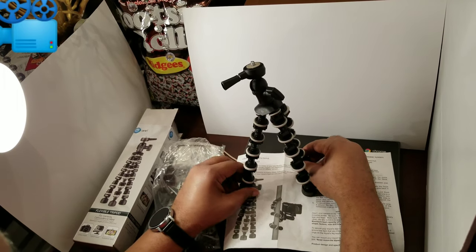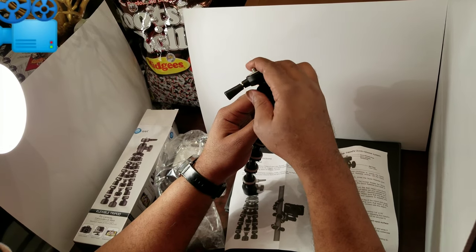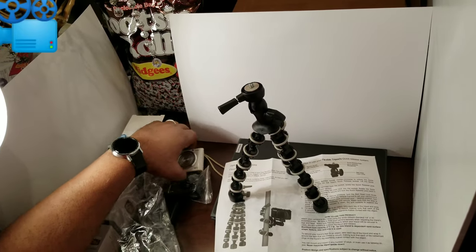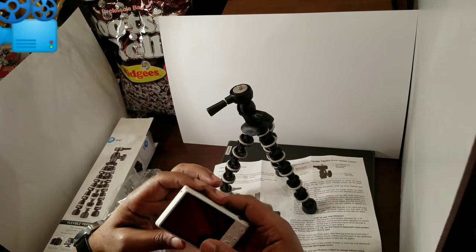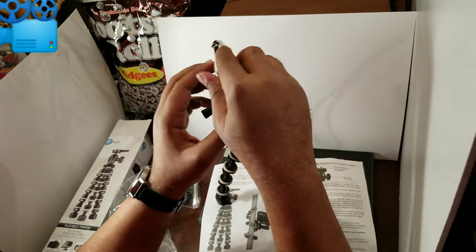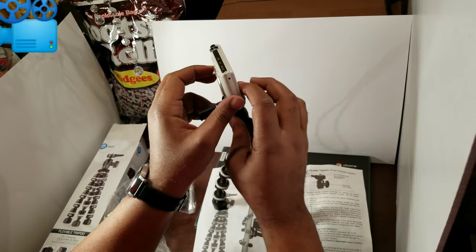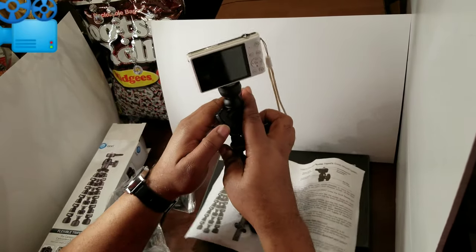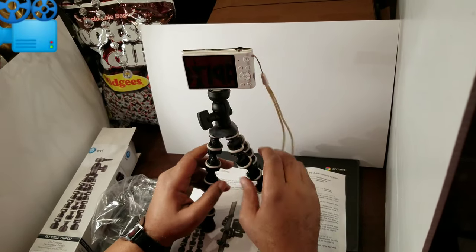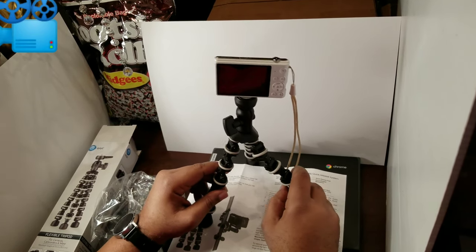The legs move — that's pretty good. The head swivels which is really good. So we're going to try this with a point-and-shoot camera, and let's just see what it works with without any adapter. It fits very nicely — fits very perfectly. You can adjust it to whatever angle you like, and you can move the feet too.